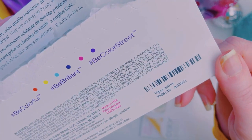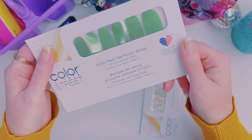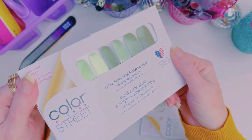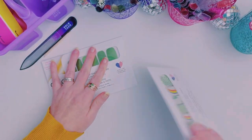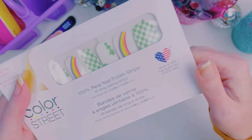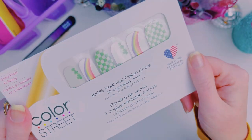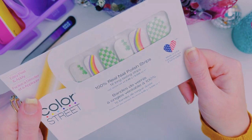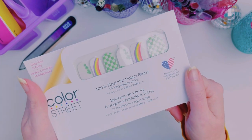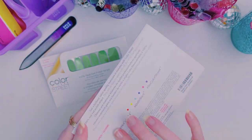Let me show you what I'm doing. This is Viper Active. It's from one of the newer collections that came out. It's this really pretty color-shifting green. Love it. And then Shake Your Shamrock — Shake Your Shamrock is from the St. Patrick's Day collection. It's more recent, from this year.